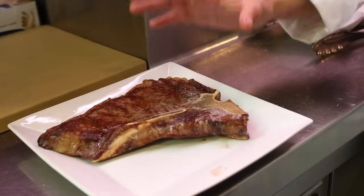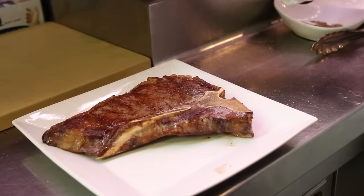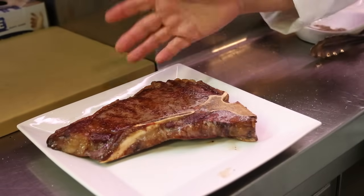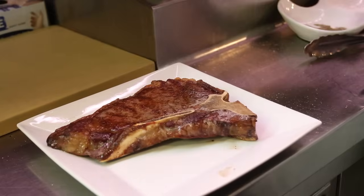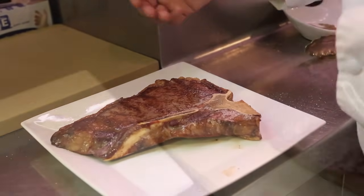It's imperative to give it this time. Although it looks juicy and ready to eat, it's not. You need to allow the juices to come back into the steak prior to cutting it. If you cut it now, all the juices will run off the plate as opposed to staying on the steak and creating a really tender and juicy piece of T-bone.